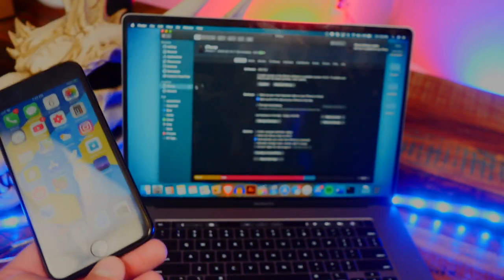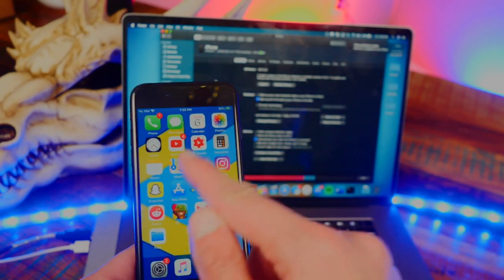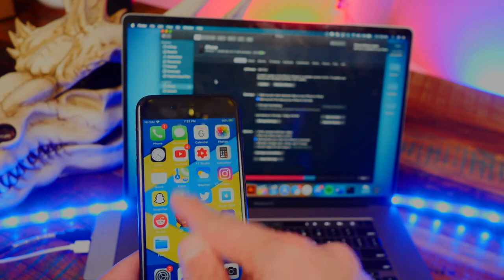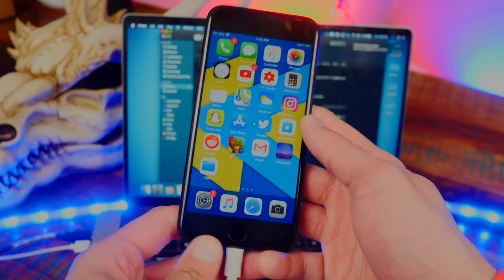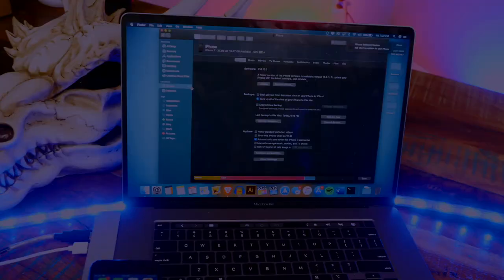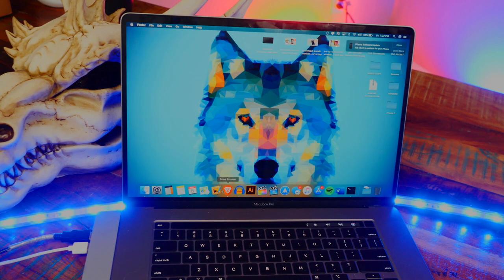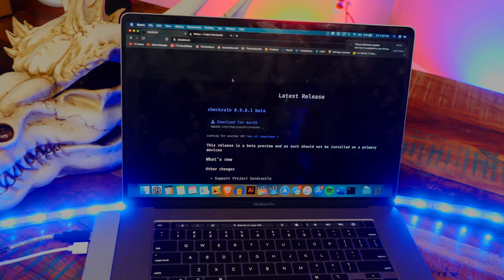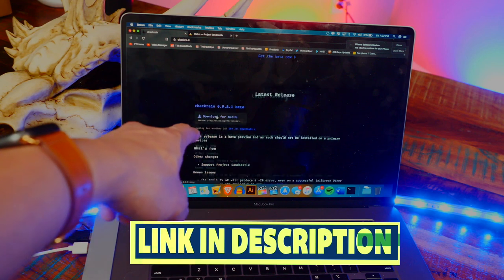Go ahead and plug in your device, and once plugged in make sure your device shows up inside iTunes, or on macOS Catalina inside Finder. If it says 'Trust' on your device when you unlock it, tap on Trust. I also recommend keeping your device unlocked during this process. Then head over to the checkra1n website and download checkra1n for macOS.